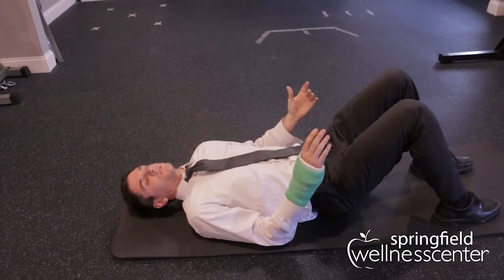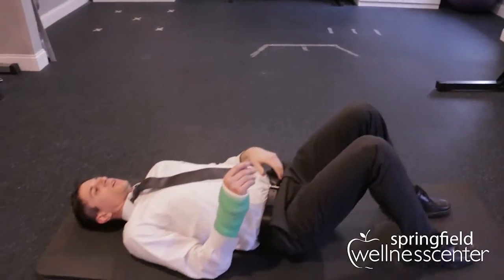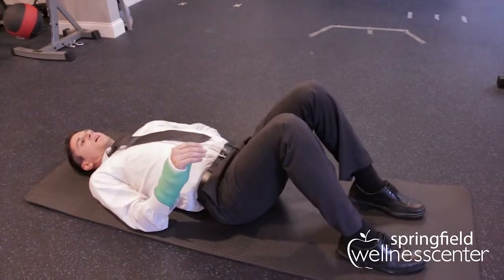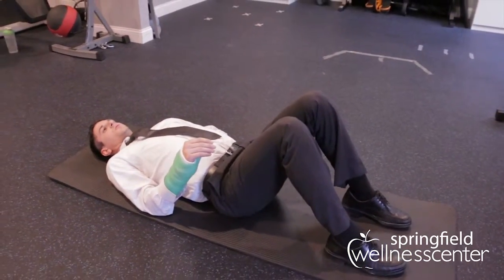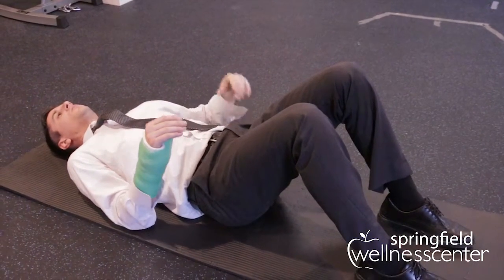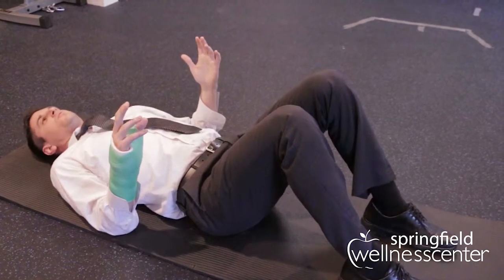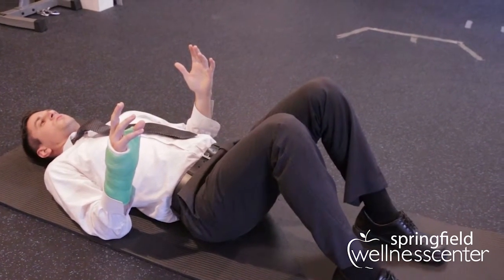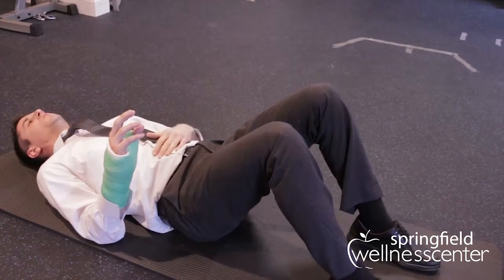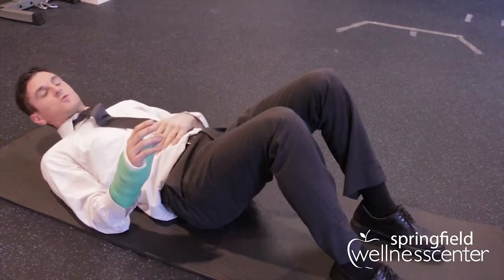The next one is called a pelvic tilt. You're laying in the same position. First, you're going to roll forward to where you're pressing down more with your sacrum or tailbone area, and then you're going to roll back so you're pushing down more with the small of the back. Hold for about two to three seconds in each position, then slowly move back and forth.